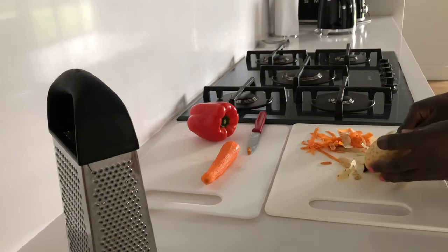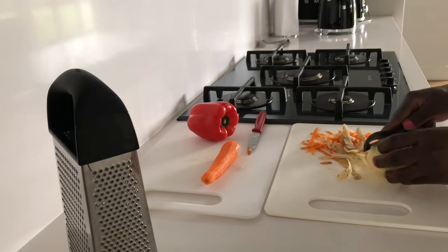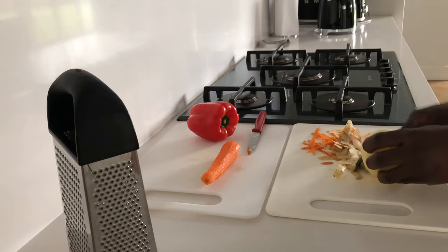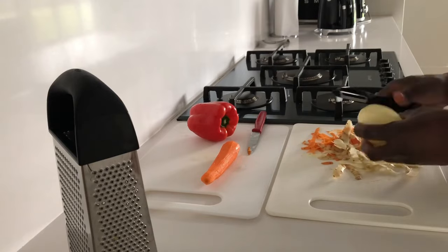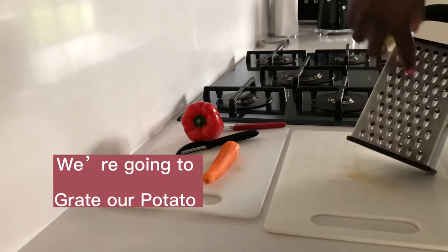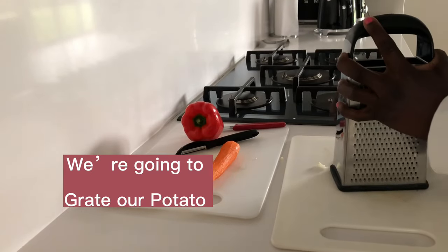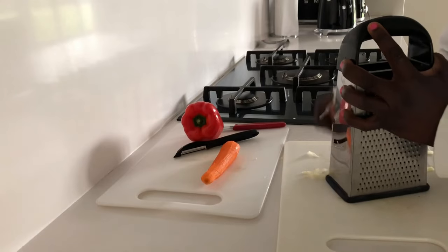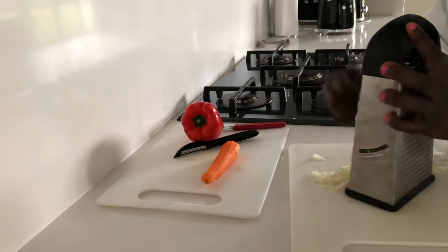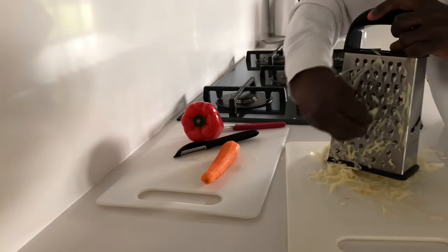Some of you might be asking: why carrots, why red bell pepper, and why Irish potato? These ingredients have a lot of benefits to our bodies. Carrots can help keep blood sugar under control, may also help with weight loss goals, and reduce the risk of cancer. Irish potato lowers blood pressure and cures inflammation. Red bell peppers are packed with antioxidants and are a great source of vitamin B6.